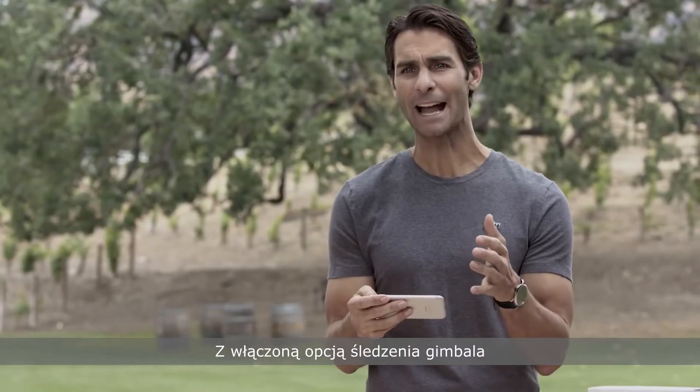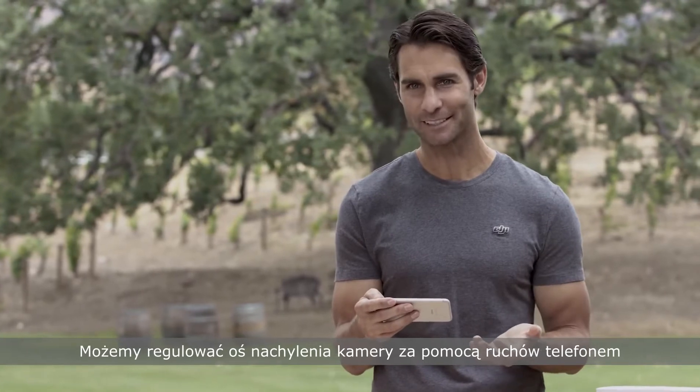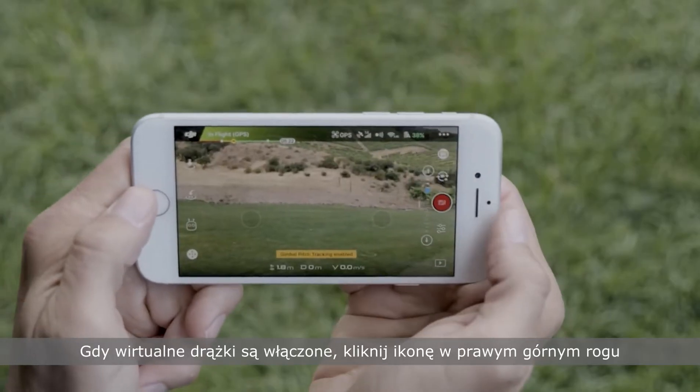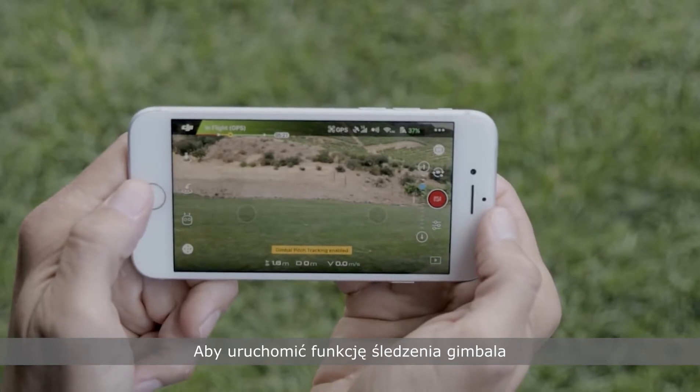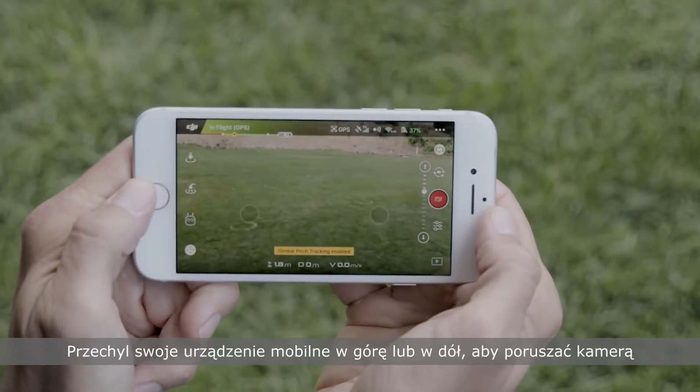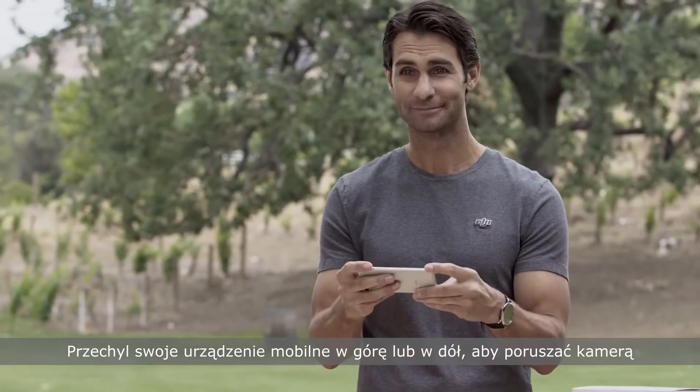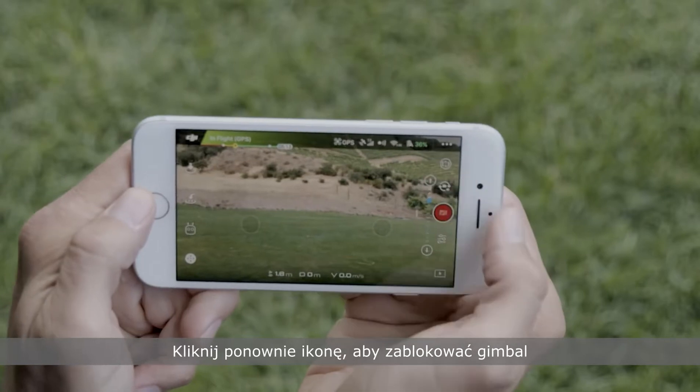Also, with gimbal pitch tracking enabled, you can tilt the camera up or down just by moving your mobile device. When virtual joysticks are turned on, tap the icon in the top right corner to enable gimbal pitch tracking. Then tilt your mobile device up or down to move the gimbal. If you're satisfied with the current gimbal angle, tap the icon again to lock the gimbal.